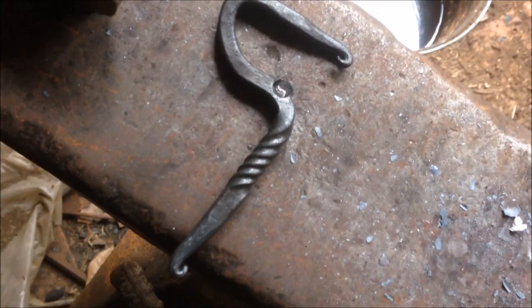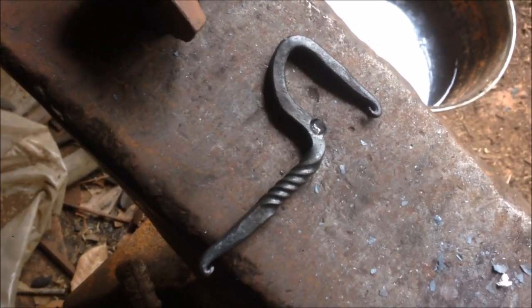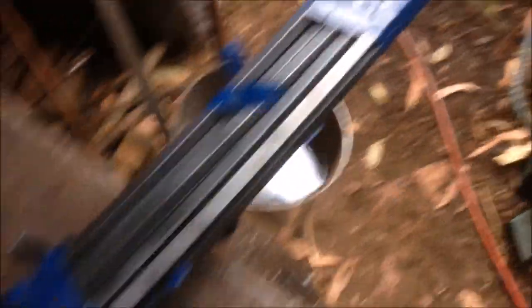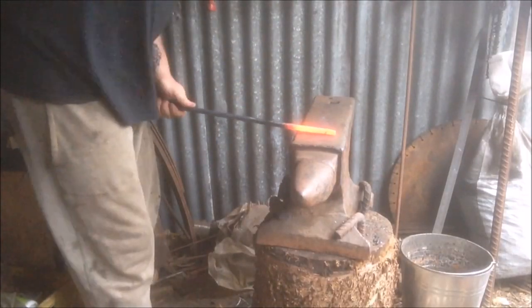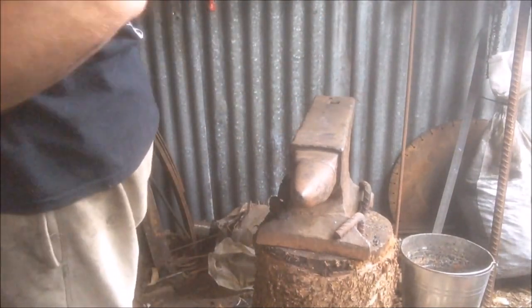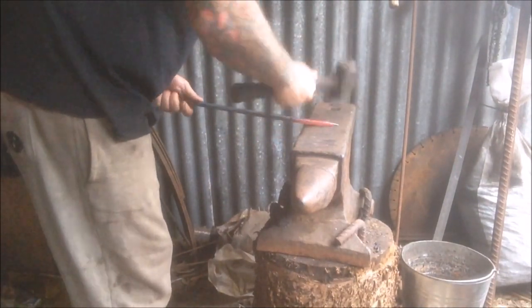There you go — bottle opener number one, for the end of 2018. There's some of that stock I got given; it's 10mm, or just a smidge over 3/8. Let's have a play with this — let's make a chunky man's bottle opener.